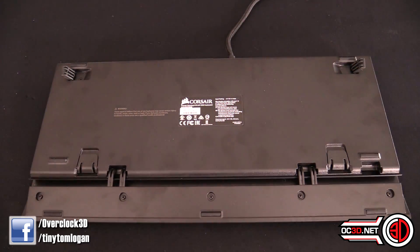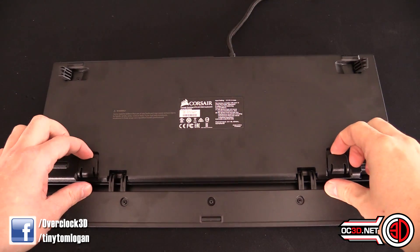The wrist rest is easier to get off now but also sturdier when it's on. Something else I thought was nice: we're used to keyboards having little latches to lift them up at the back, but Corsair now also has them at the front, so you can lift the keyboard up entirely. That's obviously a personal preference — not something I personally use — but you've got all those options to make it as comfortable as possible.